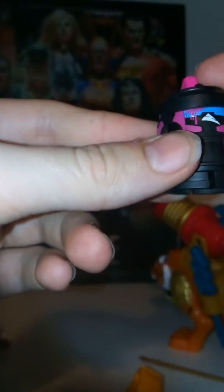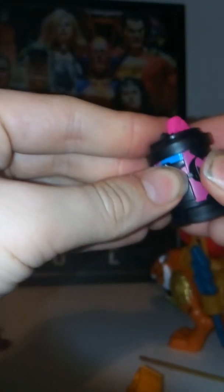Then you have this spray paint can, which is pretty cool looking. I also like the purple and blue paint that they used — it looks pretty neat. You just flip that all the way up and then he's a spray paint can.